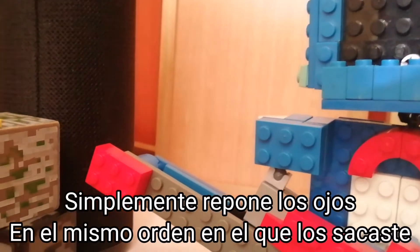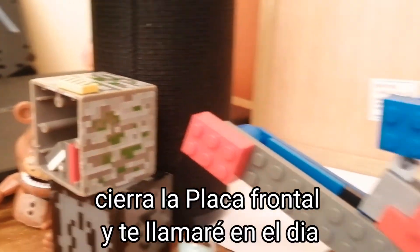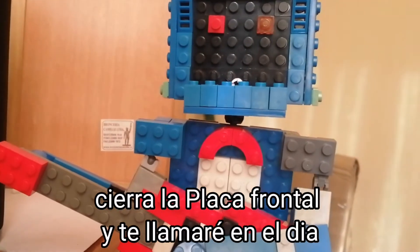Let's close him up. Simply replace both eyes in the same order that you removed them, then close up the faceplate, and we'll call it a day.